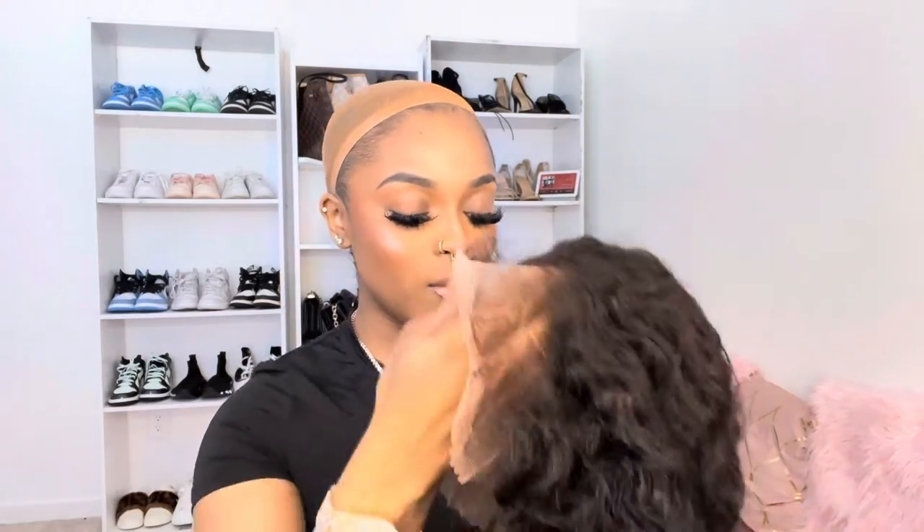You just want to camouflage it just a little bit — it doesn't have to be too drastic because it's not a ball cap in the front, so you're gonna see it, but just a little illusion. Okay, so now we're about to go ahead and put our wig on.